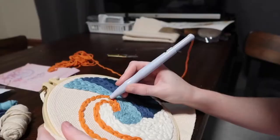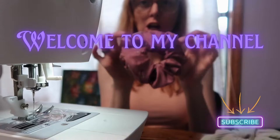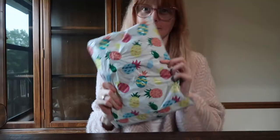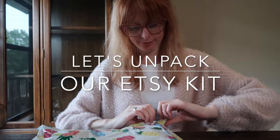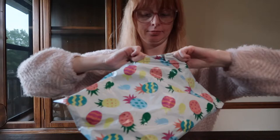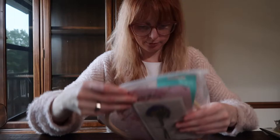Hello, welcome back to my channel. Today I wanted to review an Etsy kit for punch needle embroidery. It's the newest hobby that I've picked up and I am really enjoying it. I thought, why not get a couple of kits off of Etsy or Amazon and share them with you.